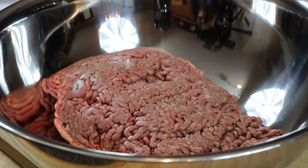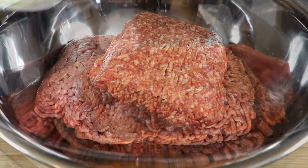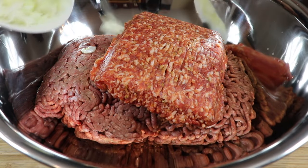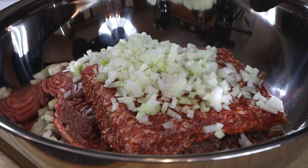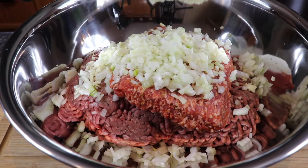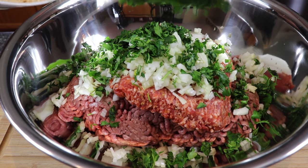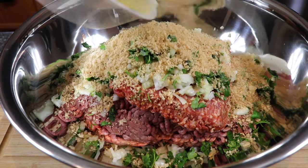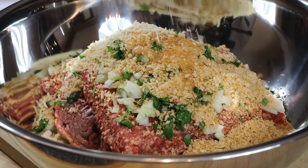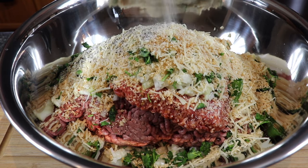To that we're going to add mild Italian sausage, finely diced onion, fresh chopped garlic, fresh chopped parsley, panko breadcrumbs — these are Italian flavor — one egg, some nice fresh parmesan cheese, kosher salt, and black pepper.